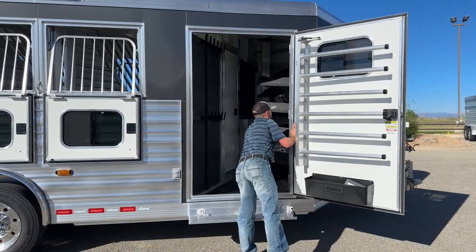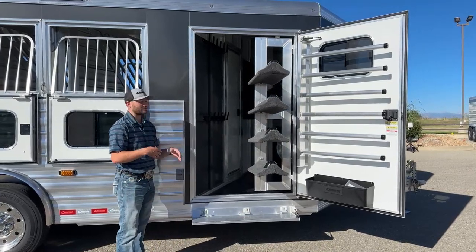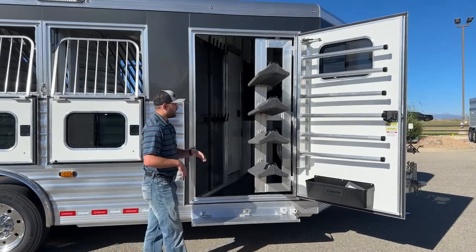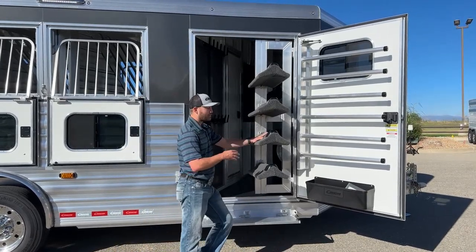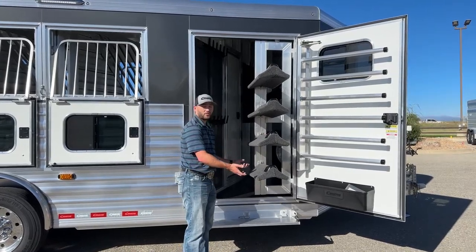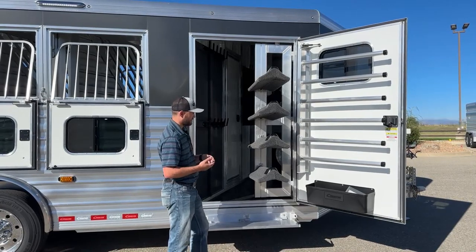I'll swing this out and show you guys the saddle rack one more time. It runs on a gas piston. Once you get your big heavy saddles on there and start pulling it, those pistons do the majority of the work for you. These are fully adjustable — you can add more or take some off if you don't need all of them. You just loosen off your two little nuts, they slide in a track, and you can take them out the top if you want to remove them from this trailer.